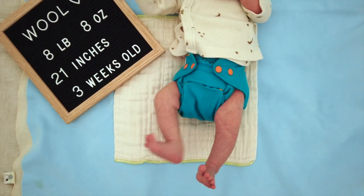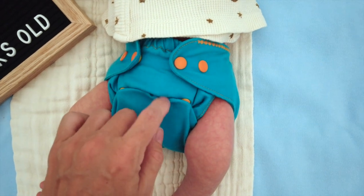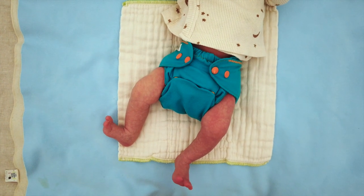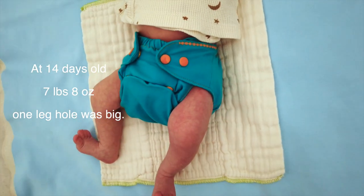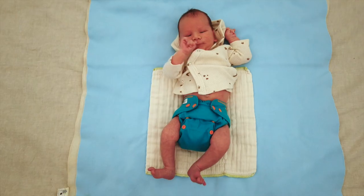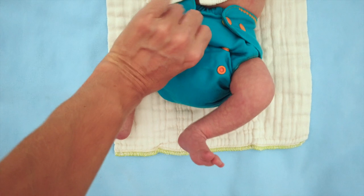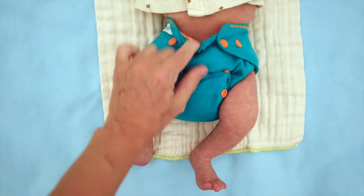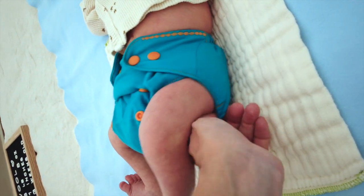Now he's wearing the Poppy wool cover in the mini one size version — not to be confused with the Poppy newborn cover, though they're in the same color. He's got it snapped up to the tightest rise setting, and there are two rows of rise snaps. This Poppy mini one size cover fits well over the clothies newborn prefold and is fitting him really well right now. The very first time I tried this cover on him it was big around the legs, but it's a good fit now. He's wearing the Poppy mini one size cover over the newborn fitted workhorse with just one set of rise snaps snapped up — there's still one shorter option available. This fits really nicely over the newborn fitted and I can get it all tucked in around the legs.